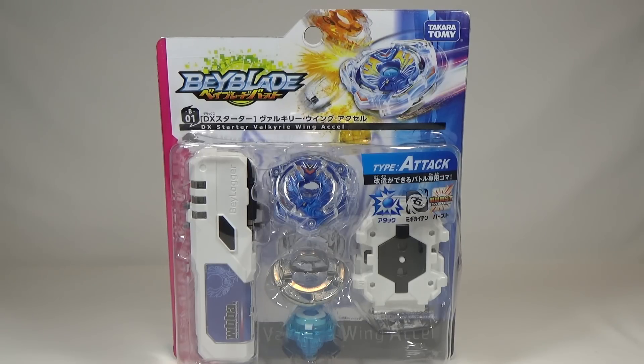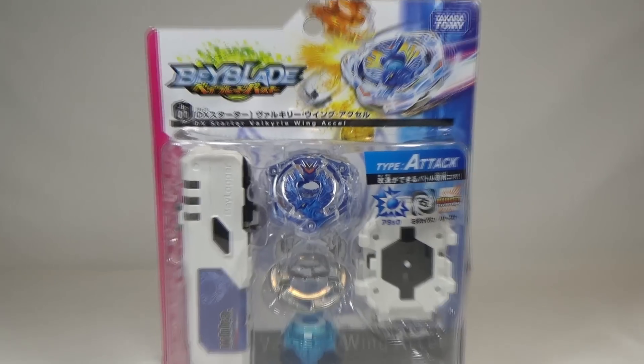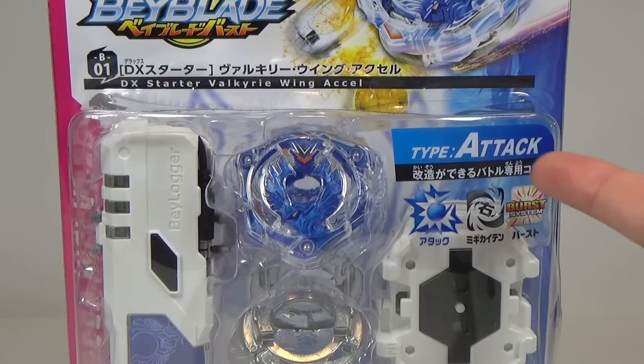So here is the front of the packaging — let's take a close look. Here's the Takara Tomy logo, the new Beyblade Burst logo, and taking an even closer look, this is an attack type.